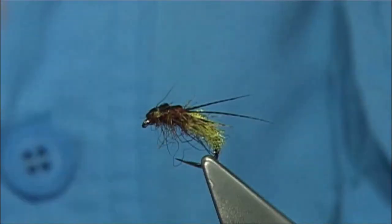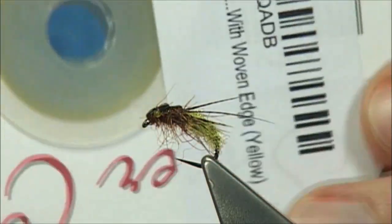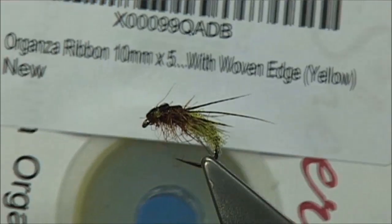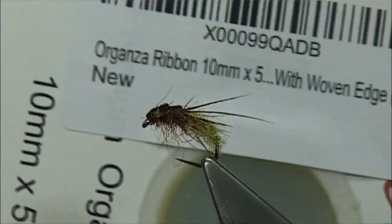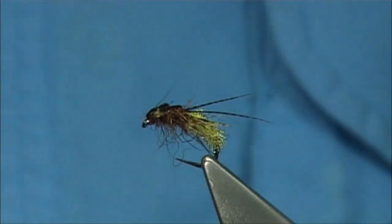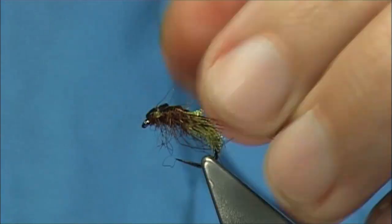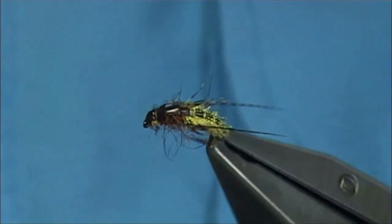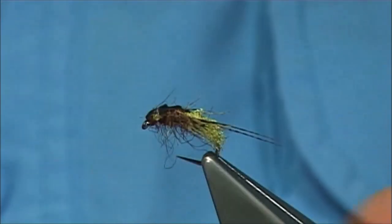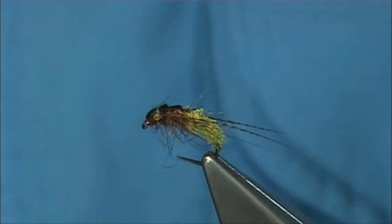It's certainly worth a go tying all different types of pupa. I would say it's certainly a material that's very cheap — you can buy it in large spools; this is 50 yards on this spool. The organza ribbon I was using is 10mm. Just encourage these horns to lay on the side. Once this is in the water you've got a lovely shape, a lovely profile of the nymph — and that's what the fish are looking for, along with the colour.